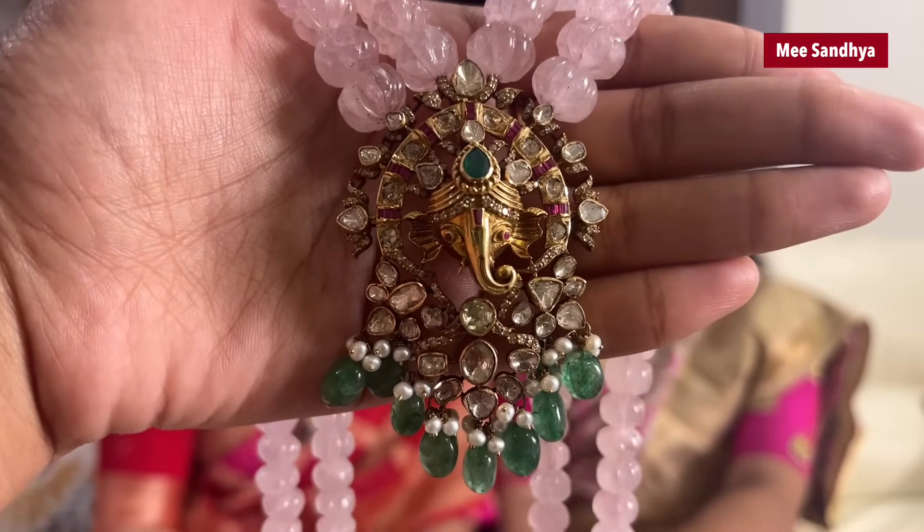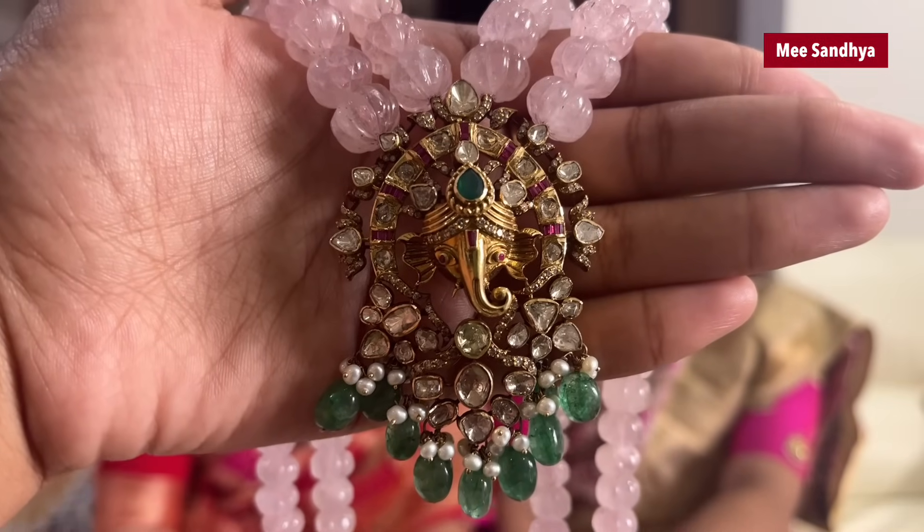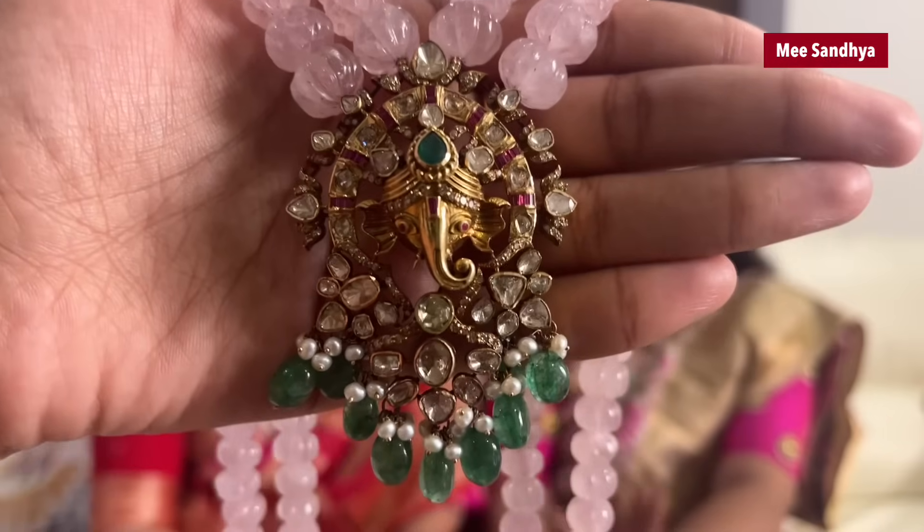It has a decent and elegant look. I love this video. Sahithi, this is a Victorian Locket. We also have beads that are very suitable for each of us. We have beads that are green in the middle with the face of Ganesha. We have a neat finishing of Ganesha.